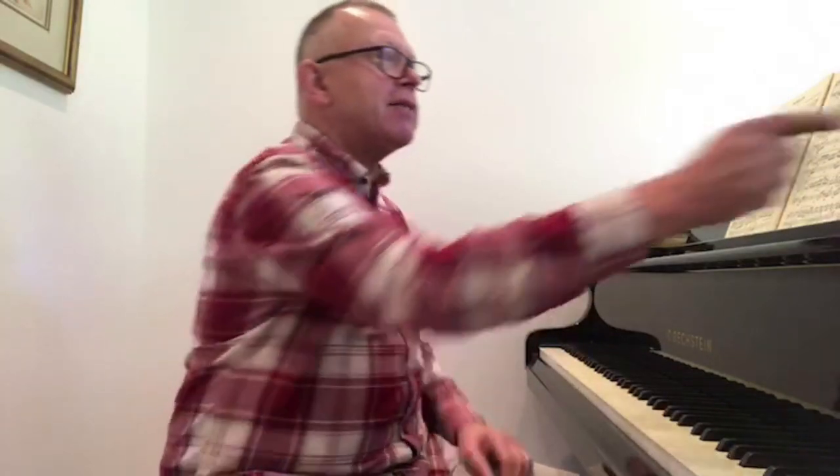That seems to be it - that's the last question. Thank you so much for sending the questions in, and thank you for sitting there and watching. I hope it's been of some interest and some use to you. I will see you next month for the October practice clinic. Take care, everyone - keep well.